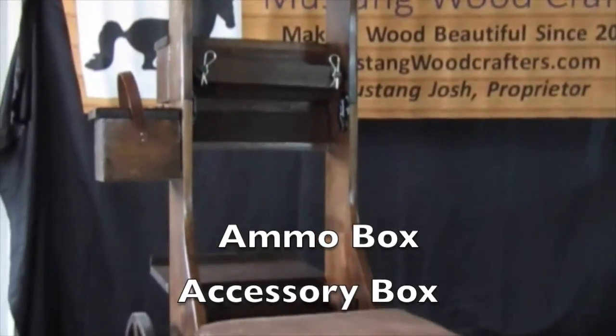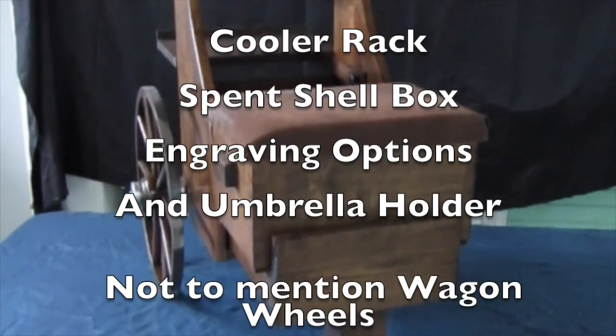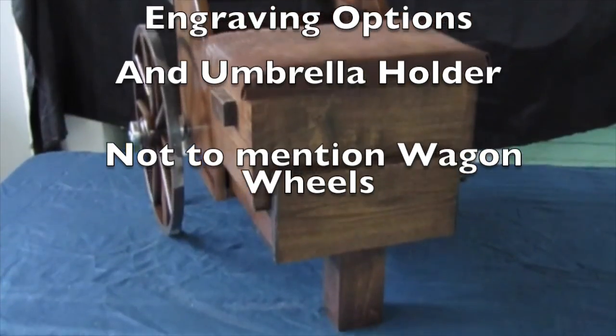Seen here, this cart has the ammo and accessory box, the cooler rack, the spent shell box, engraving options, and umbrella holder.